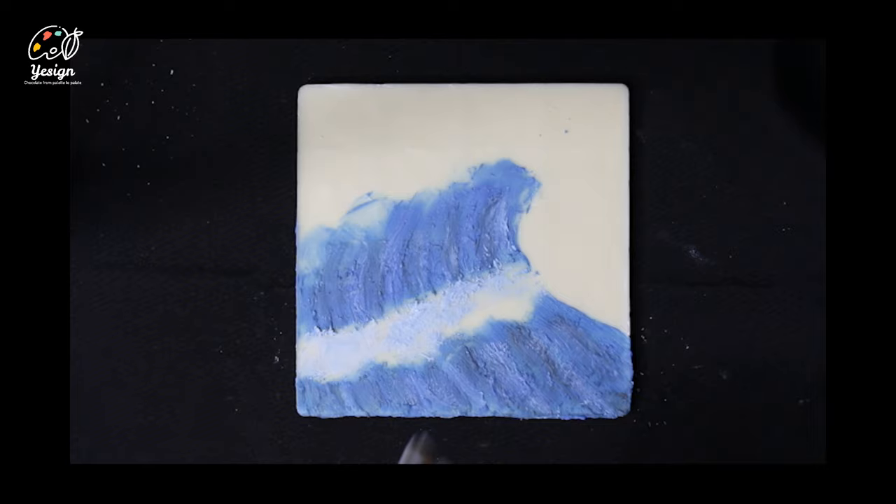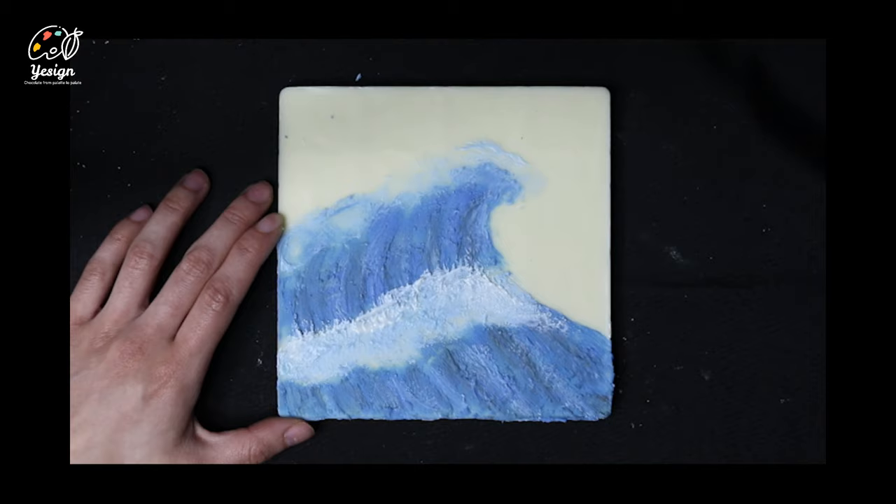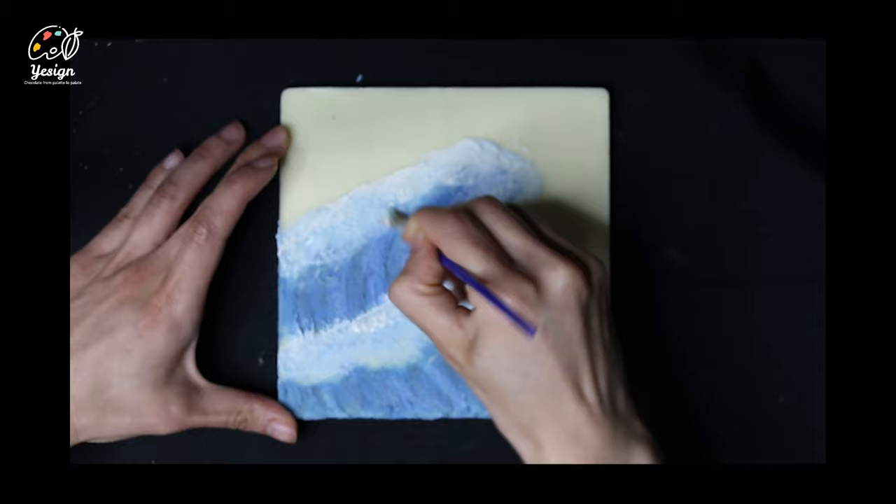Repeat for the second wave. Then take the white paint and repeat circular strokes to add on the top of the waves. Add an extra layer of white until the color stands out from the blues. You can also add extra dabs with a dry brush to show the splashes from the waves breaking.